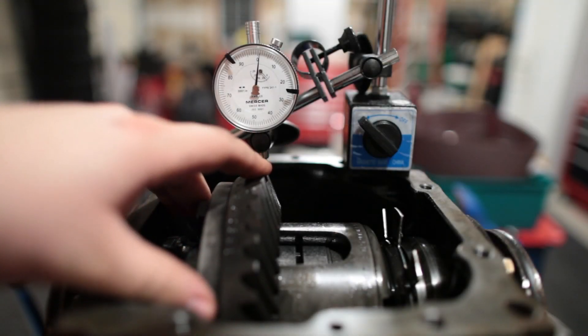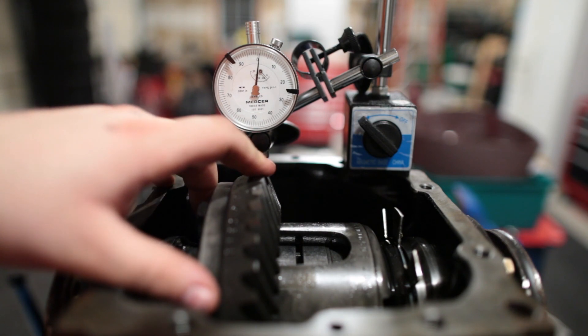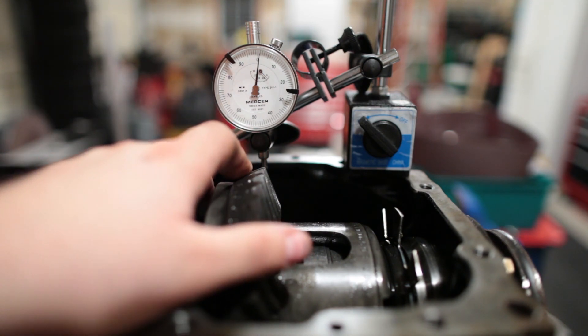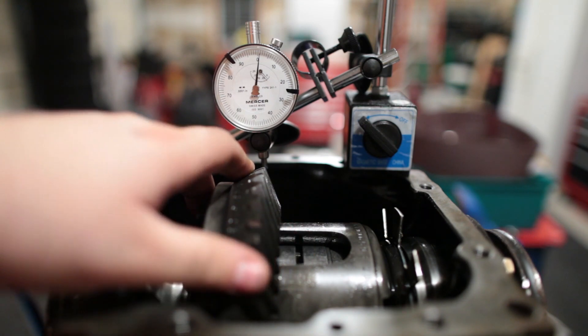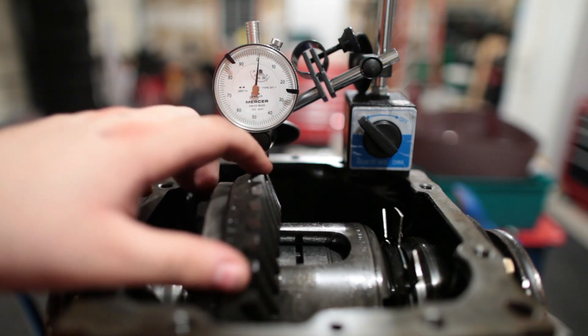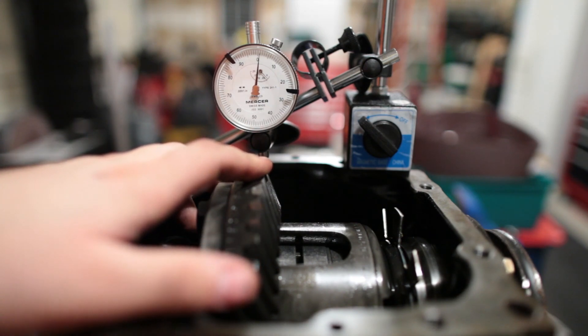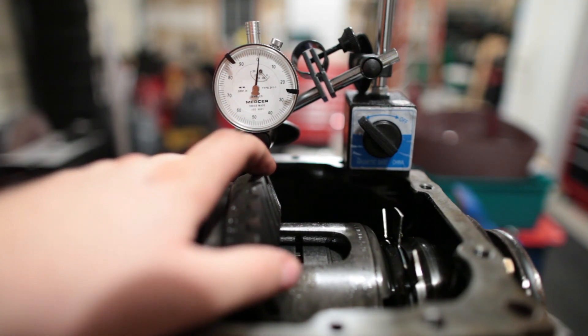This is a dial indicator showing .0001 inches, so each increment is .0001, or a tenth of a thousandth.